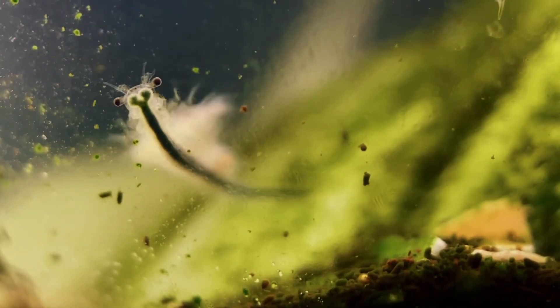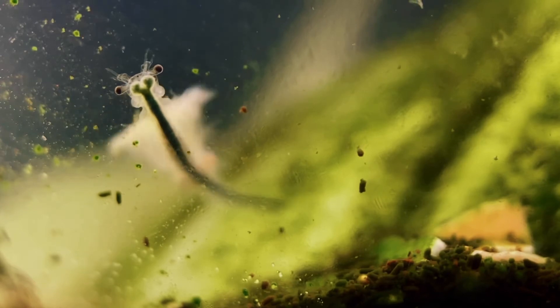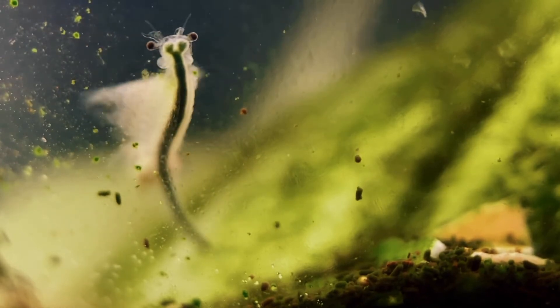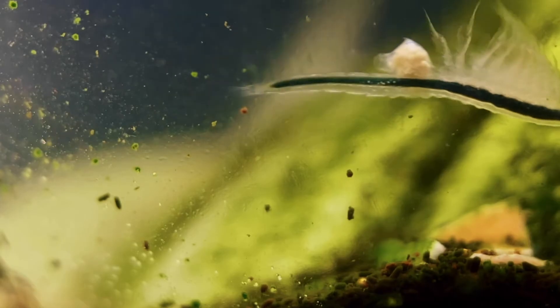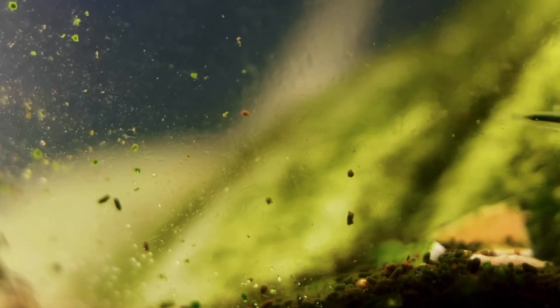The younger babies mostly eat astaxanthin. It's a red compound found in some algae species and it dissolves really well in the water, which makes it easier for the smaller sea monkeys to access and eat. It turns them an orangey red which I think looks really cool.